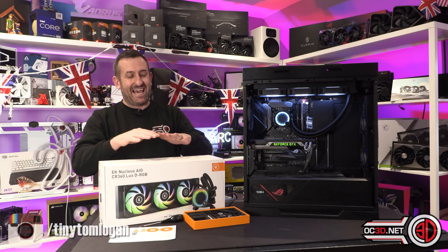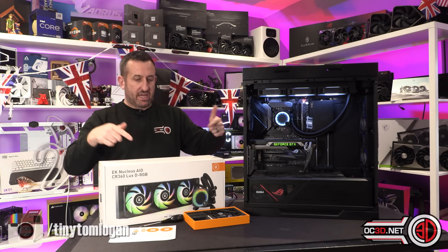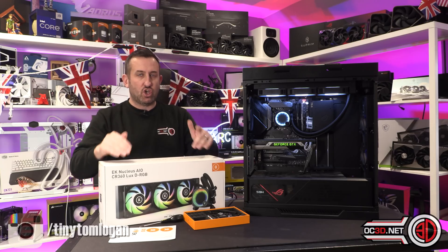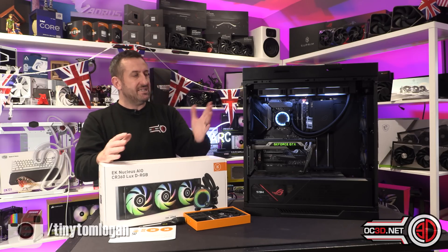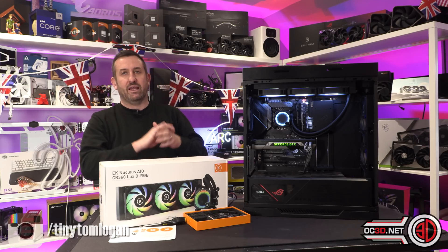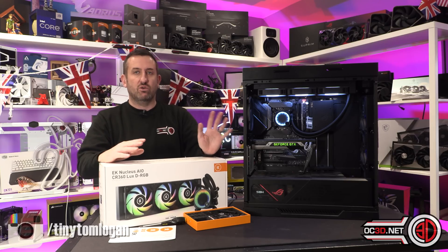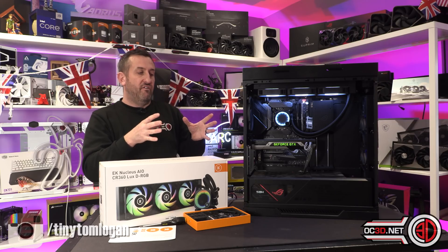It's the start of 2023 and EK have basically set the benchmark for the rest of the year. This is now going to be the first AIO I test if I change the rig, because this is now the benchmark of what's good and what's not. This is the cooler for other brands to beat. It's an absolute masterstroke — whether it's a combination of a beautiful pump, beautiful water plate, brilliant radiator, or brilliant fans. Whatever you'd like to say, it's a masterstroke in how to cool a CPU with an AIO.